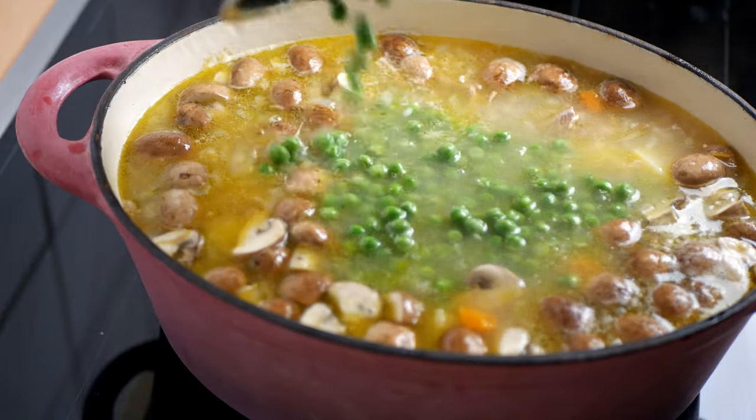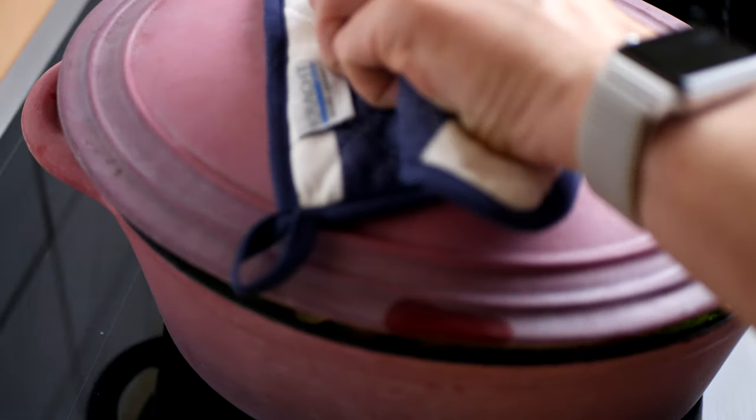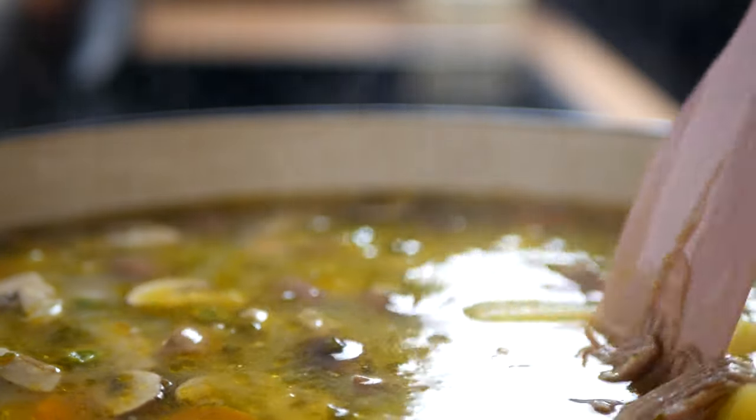With ten minutes still to go, add your peas — fresh or frozen is up to you. Also add generous amounts of chopped parsley. Cover again and finish the simmer. If you used prepared stock, take out your lamb and separate the meat from the bones, then put it back into the dish.